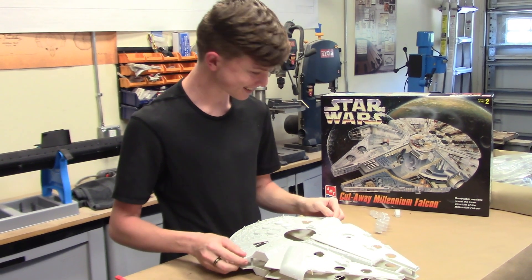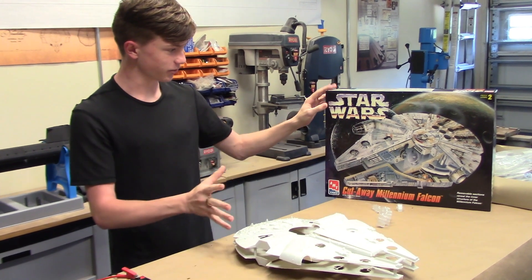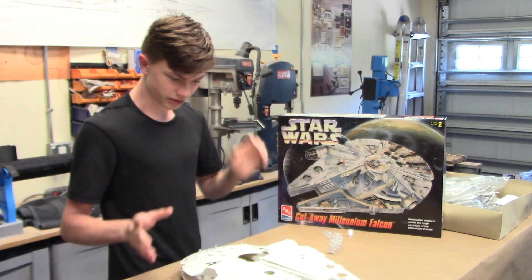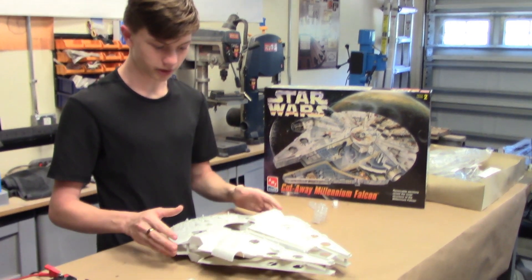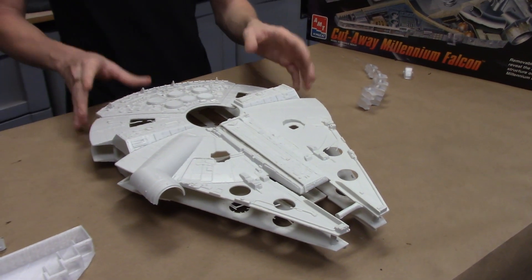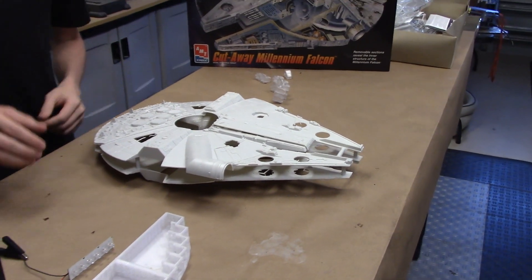Starting off, we have the nice cutaway kit. This kit was easily ordered off Amazon for around $139. This simple little cutaway kit, we have the rest of the pieces in the back. This is the main shell we're working with — we're turning this into a submarine. Now this would be a very complicated process, as spaceships are not very aqua-dynamic.